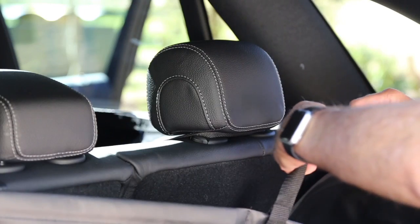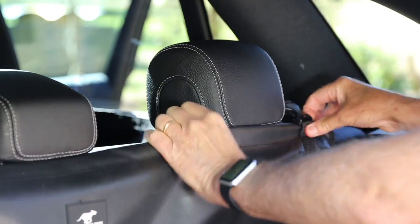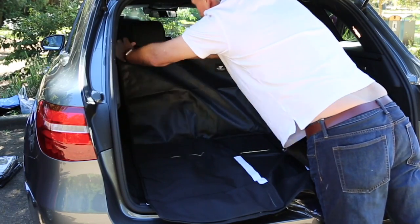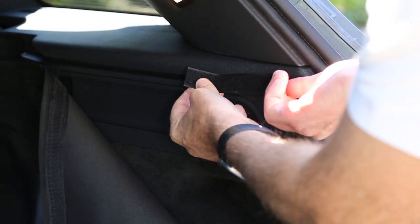Just loosen the straps and fit the Tully Boot Liner over the back headrests of your SUV. Tighten the straps and fit the liner into the cargo cavity. The Tully Boot Liner comes with a 30cm strip of Velcro.